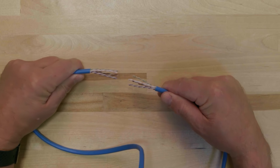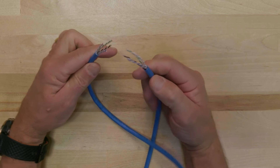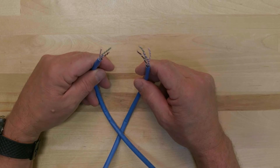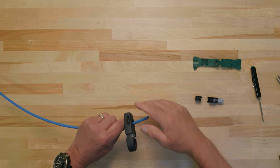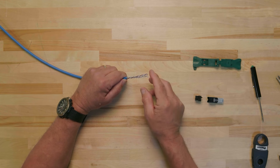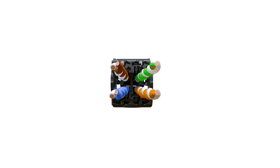When terminating cable end 2, the objective is to maintain correct wire mapping between ends 1 and 2. The steps to terminating cable end 2 are similar to cable end 1; the main difference is the orientation of the conductor pairs. Begin by preparing the cable using the same process you used to terminate cable end 1. Remember, on cable end 2, the brown pair is on the top left and the blue pair is on the bottom left.